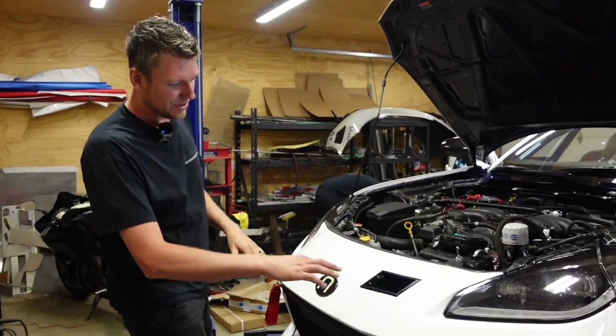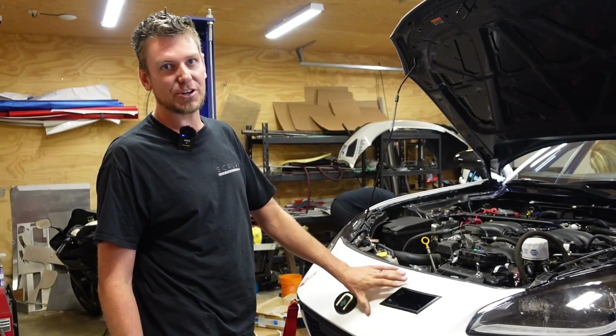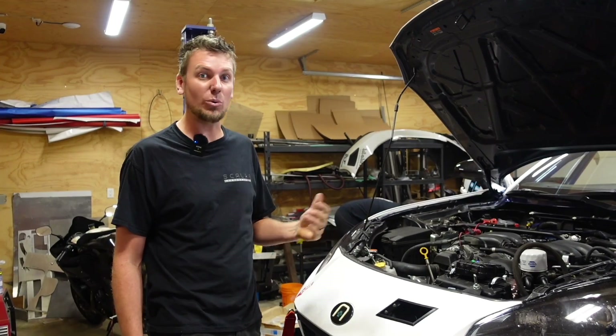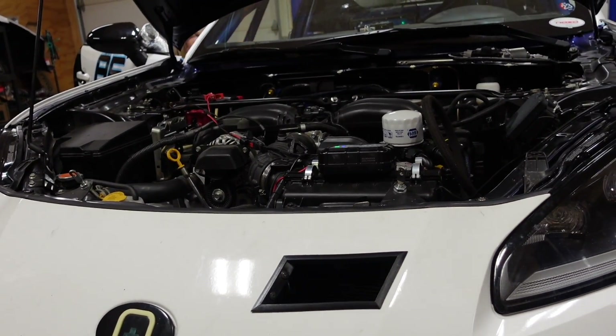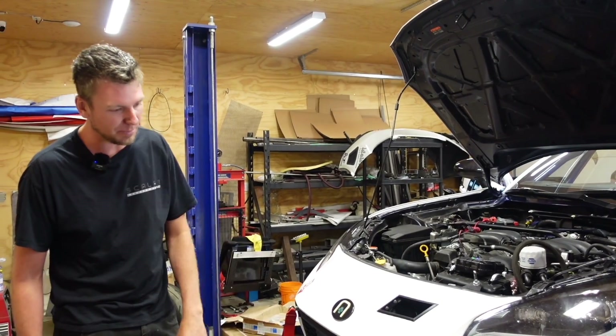So up at the front, you can see in here there's an AccuSump underneath the bumper. These cars are susceptible to losing oil pressure under right-hand corners, and we watched that in the data when we were at Virginia International Raceway. So we've installed an AccuSump that will help resolve that issue and supply pressure to the engine when the oil pressure drops. We've done that this weekend — it's hiding in behind the bumper.